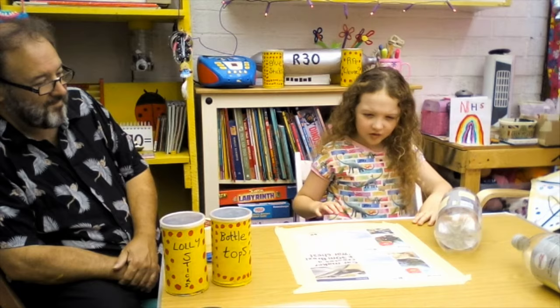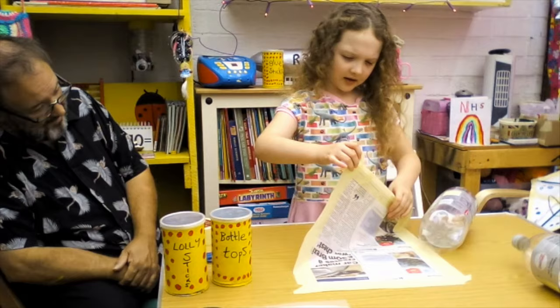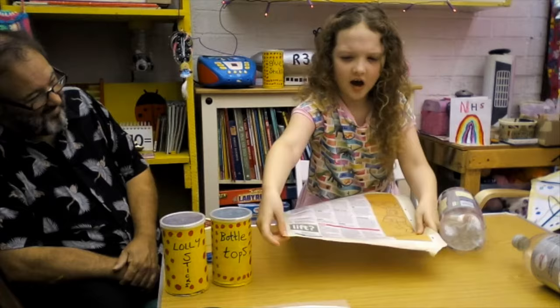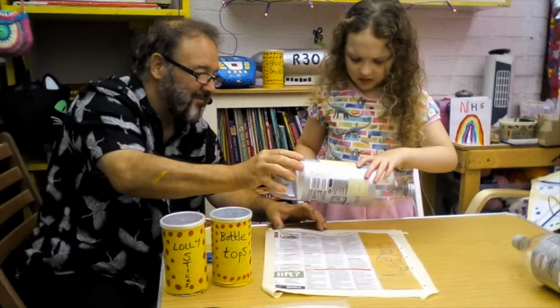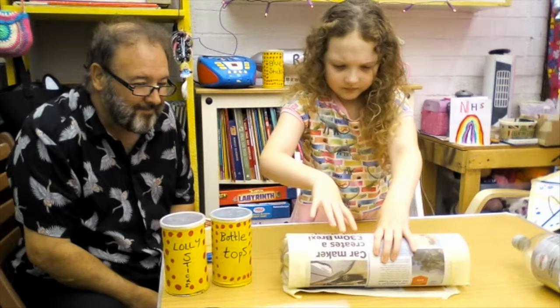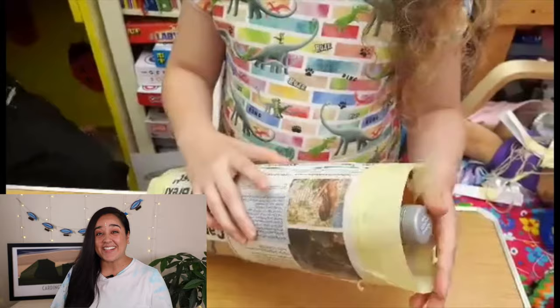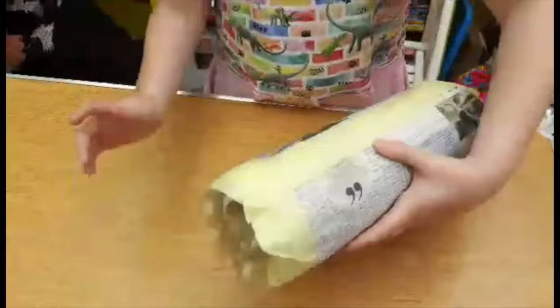At home, don't worry if you don't have all of these items. The most important thing is to have the bottle and you can use anything else lying around your house to decorate it. As you can see, I've stuck some paper down on the table all the way around. Now I'm going to rip it off the table and stick it onto our flat bottle. You gently stick it onto our flat bottle and roll it. Make sure it's nice and tight otherwise it won't work. And there we go, that's the first bit of our airship.